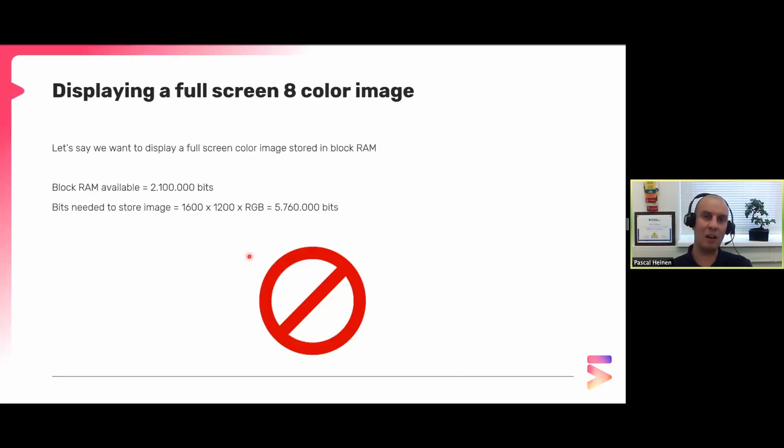To draw a full-scale image in eight colors at 1600x1200 pixels, I need three bits per pixel for RGB, which requires 5.7 million bits in block RAM. So if I wanted to store one image in block RAM, I cannot do this because my FPGA is too small. This means I need to do a lot of optimizations in my code.